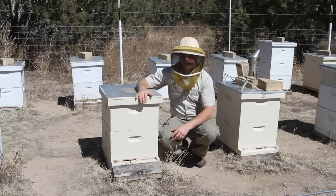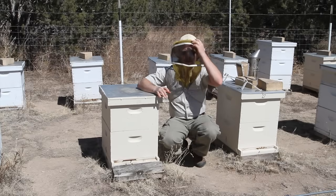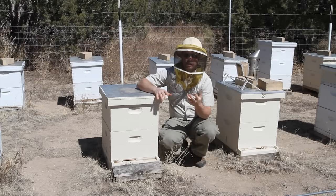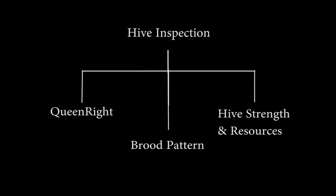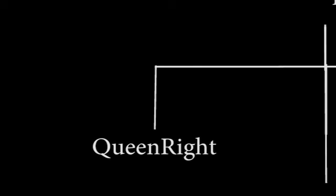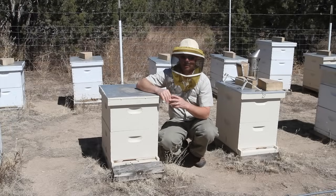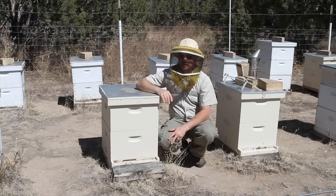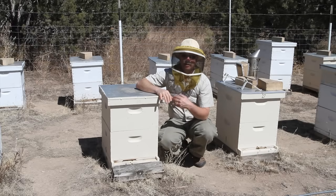Hi everybody. In this video, I want to continue along with my general principle video on hive inspections. In the first part of the video, I explained that what you're looking for in a hive are three things: you're looking to see if they're queen right, you're looking to see what the brood pattern's like — both solid or spotty — and the third thing is the overall strength of the colony and if they have the resources they need. Focusing on that first leg, you need to know if they're queen right or queenless. Some beekeepers watching this channel don't know how to find a queen consistently, so I'm going to show you a process on how to find a queen.